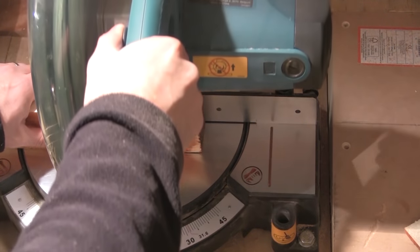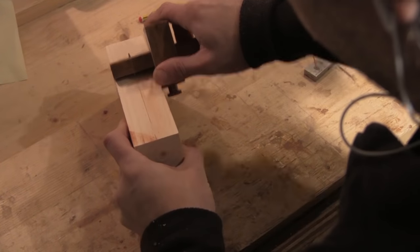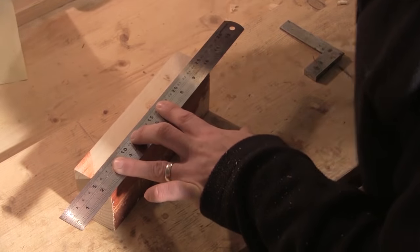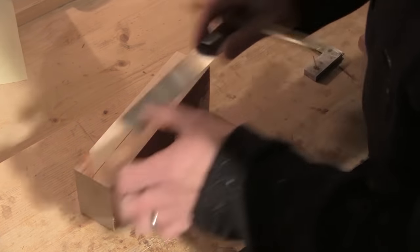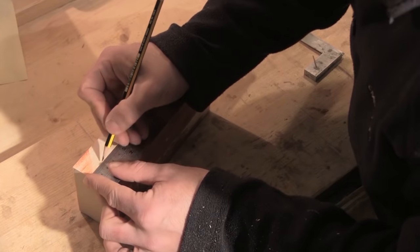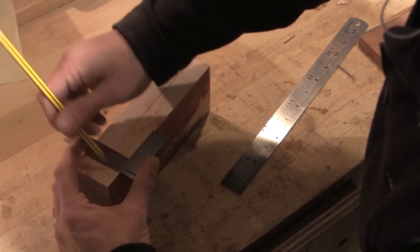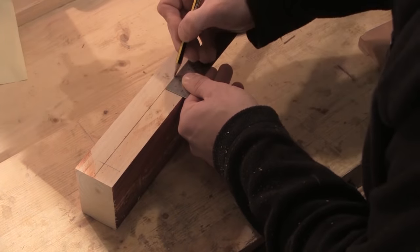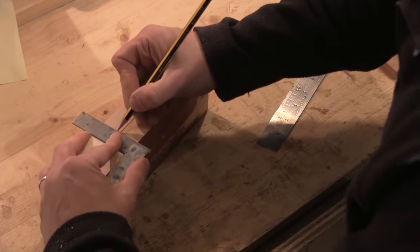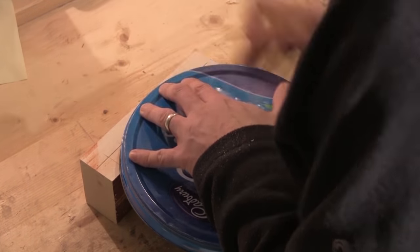I'm going to cut it to length first of all, and then I mark up the shape of the curve, first of all by finding the center line. I want the box front to be parallel with the back of the box at the edges so that I can make it nice and square. So I'm going to mark in from the edge of the former to make sure that the curve only affects the center part. I use the lid from an old chocolate tin to mark in the curve.